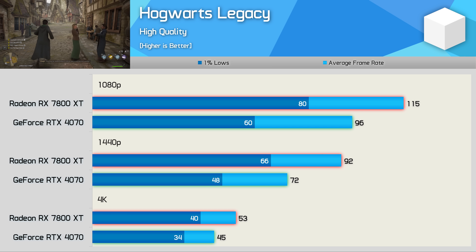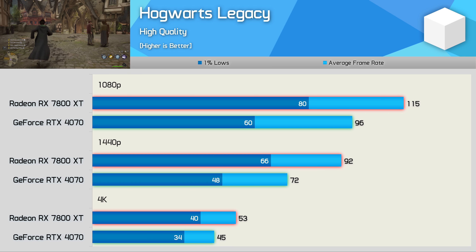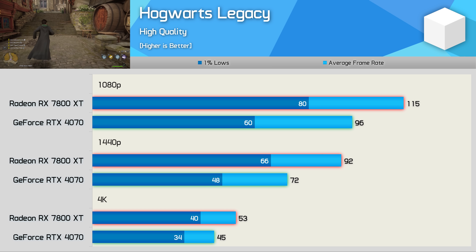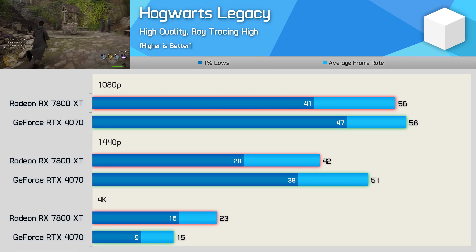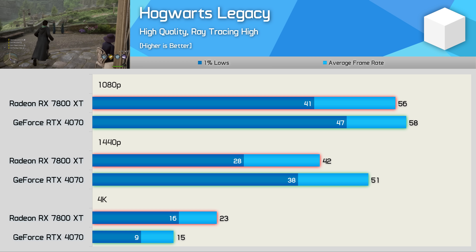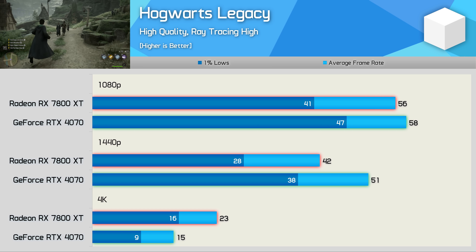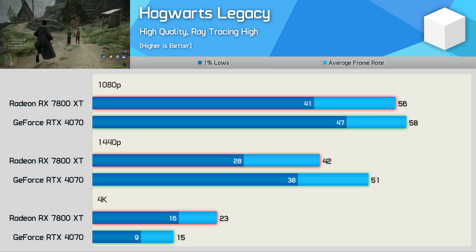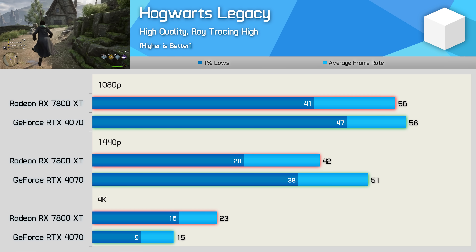Hogwarts Legacy is one of the more demanding games released this year. The 7800 XT delivers 20% more performance than the RTX 4070 at 1080p and a massive 28% faster at 1440p, closing to an 18% increase at 4K. Ray tracing results are mixed: at 1080p we're CPU-limited to just shy of 60 fps. At 1440p the RTX 4070 is 21% faster, but at 4K the RTX 4070 runs out of VRAM and performance tanks, though even with enough VRAM performance is still pretty poor on the 7800 XT.